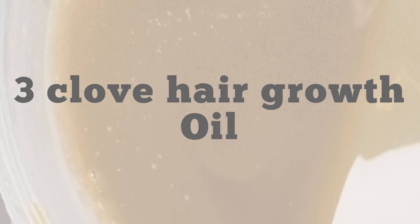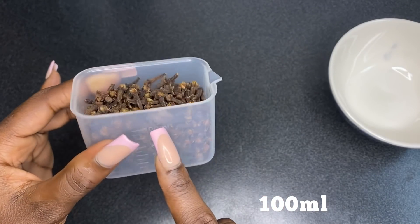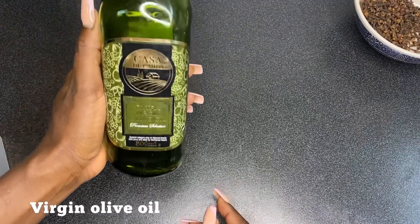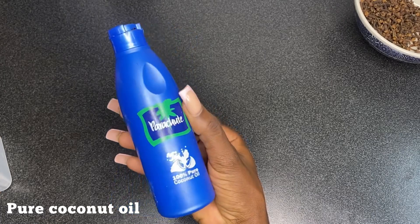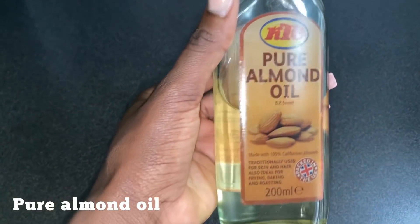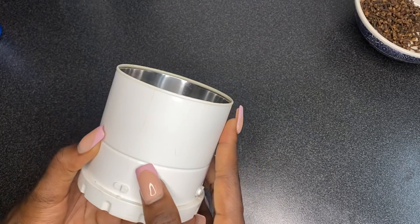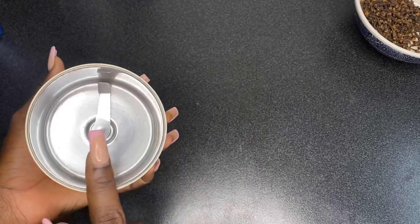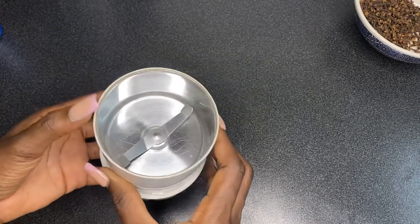Another way you can use your cloves is to make clove oil. First, measure out 100 ml of cloves and add that into a bowl. You'll also be using extra virgin olive oil, coconut oil, and pure almond oil. You'll need a blender that can actually crush things to powder — not the regular blender you use for smoothies.